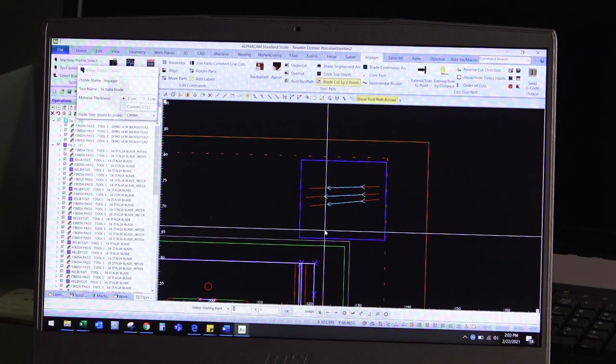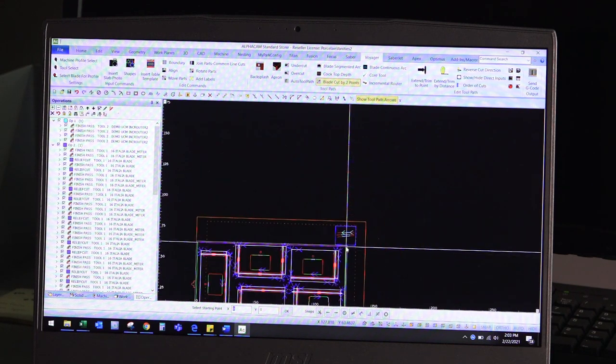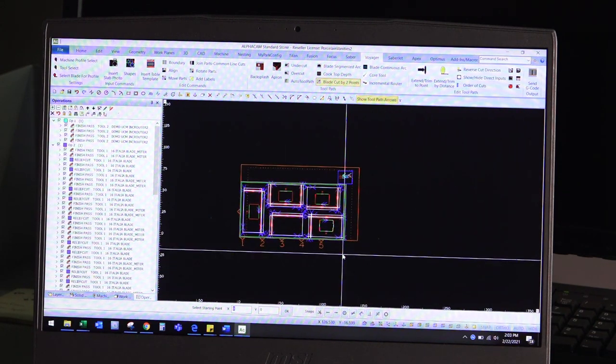As you can see, very easy — that's really all it's going to take for programming. Now that our program is created, we can go ahead and cut.